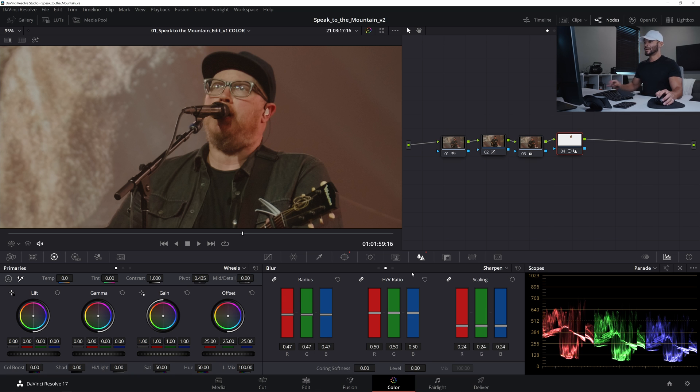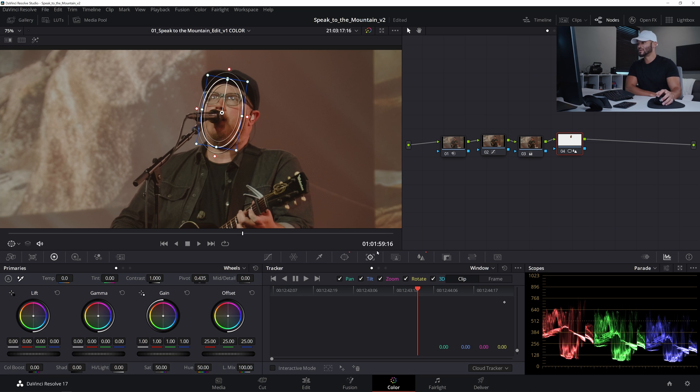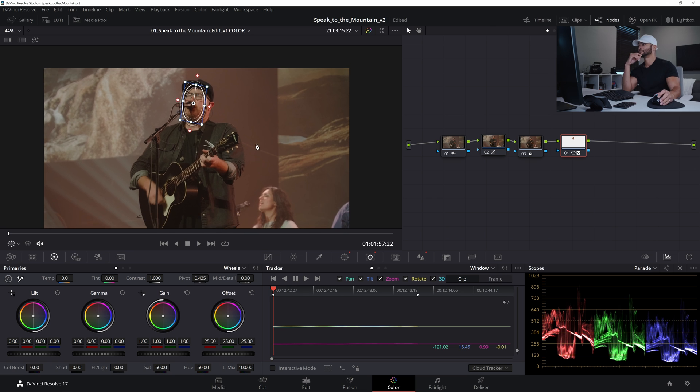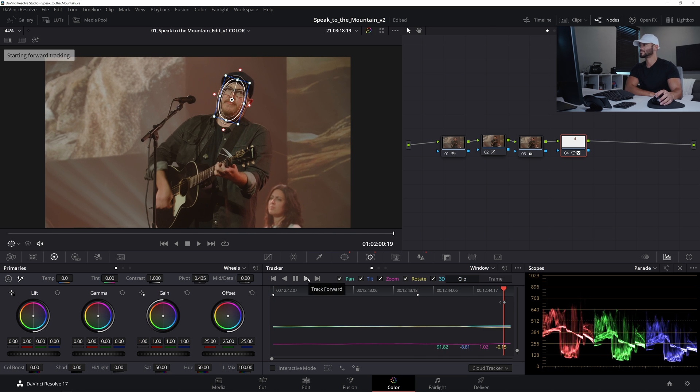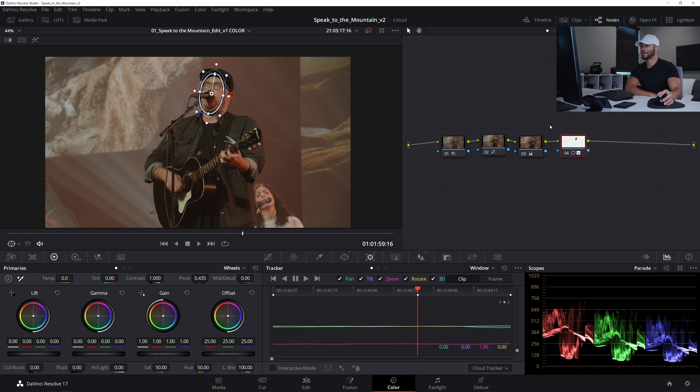Now I'm going to track his face. In the node with the mask, I'll go to the track section and track backwards, then track forward. Now we can go back to our hero frame.